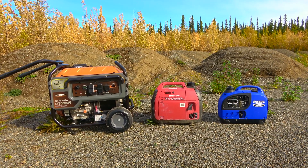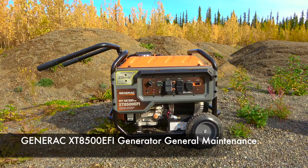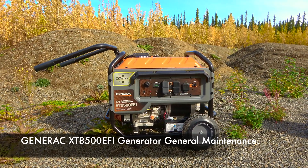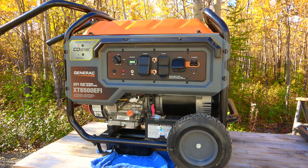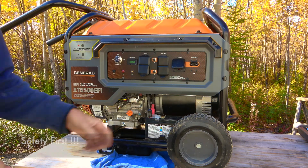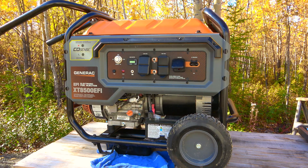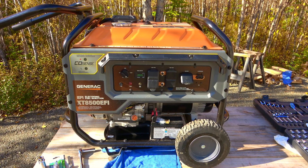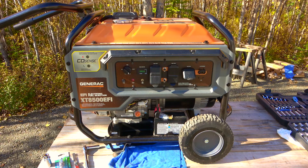Welcome. I've made three separate videos for these generators. This particular video is about the Generac XT8500 EFI. First things first, taking out my key, battery's disconnected, spark plug wire is already off. The manual recommends doing that prior to starting your maintenance. I'm going to go through some of the end-of-season maintenance stuff I do, as well as some of the winterizing stuff that I do.